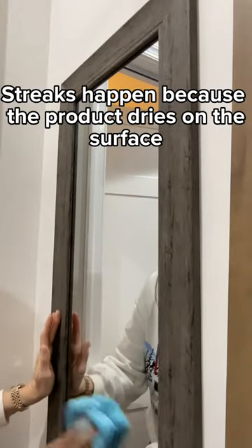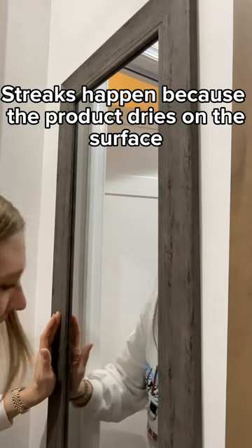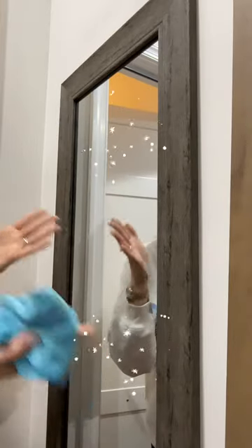The reason why streaks happen is because the cleaner that you're using evaporates on the glass and it leaves a streak. And look at that, perfect every time.